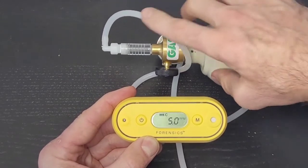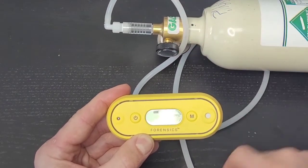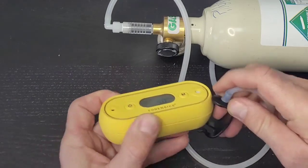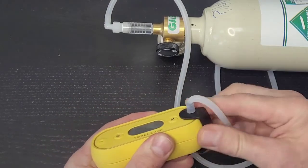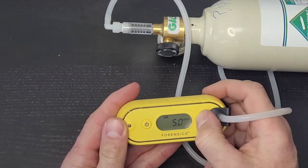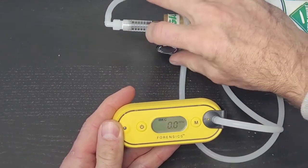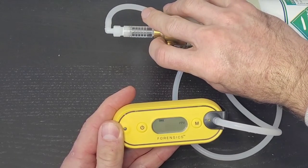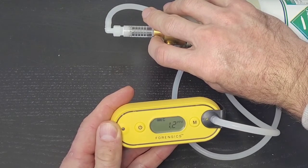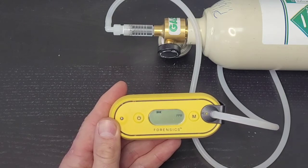This is our calibration gas bottle with a regulator and variable flow control. We have the calibration cap attached using silicone tubing. Go ahead and mount that onto the detector — make sure it's flush with the sensor housing. Once ready, press and hold the M button. The display is now waiting for gas. Start turning up the gas flow at about 0.3 to 0.4 litres per minute, and give it a good 60 to 120 seconds.